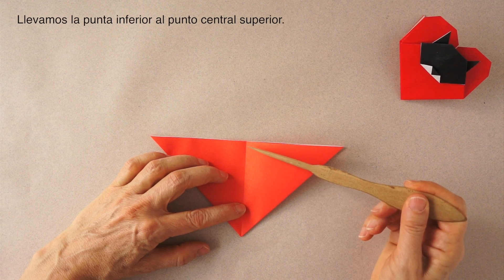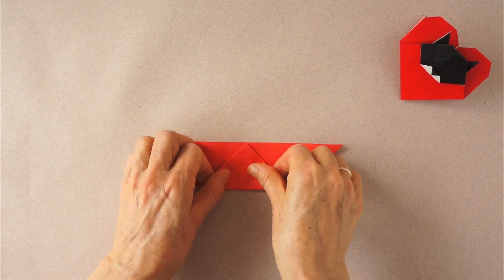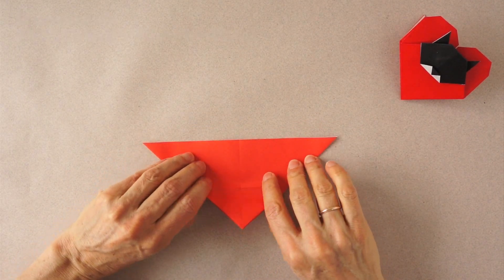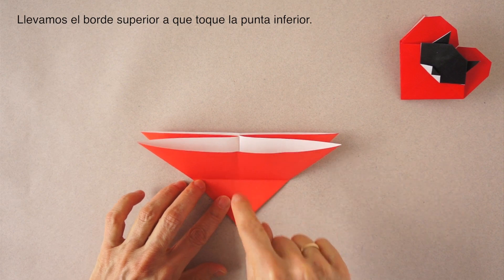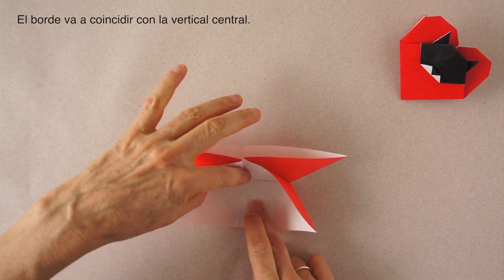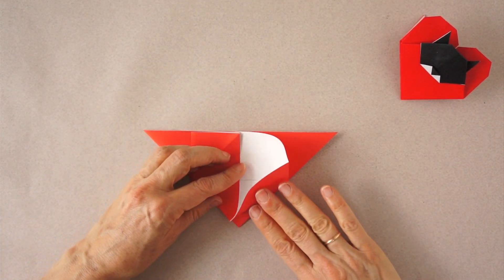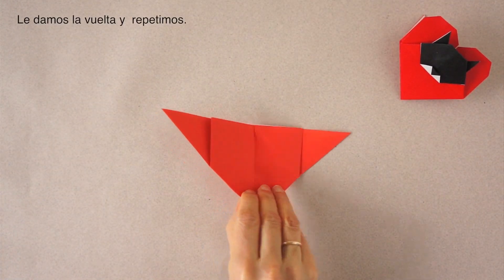Now we are going to bring this point to this point. We make a fold about here. Turn over. We make that mark again on this side. We are going to bring this edge so that it touches this point, and this edge will align with the vertical center. We repeat on the right. Turn it over and repeat.